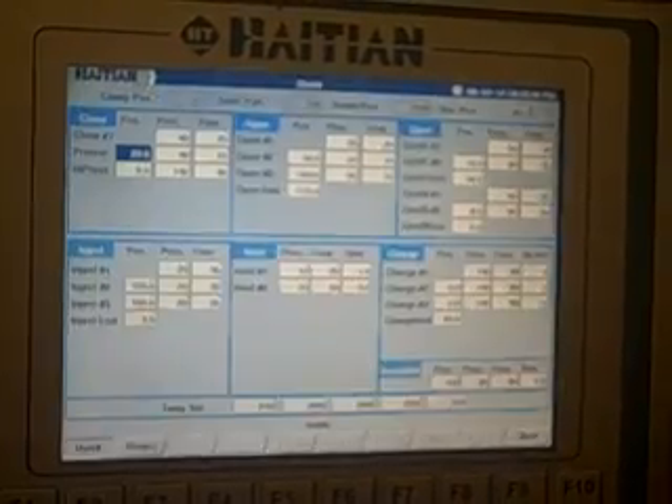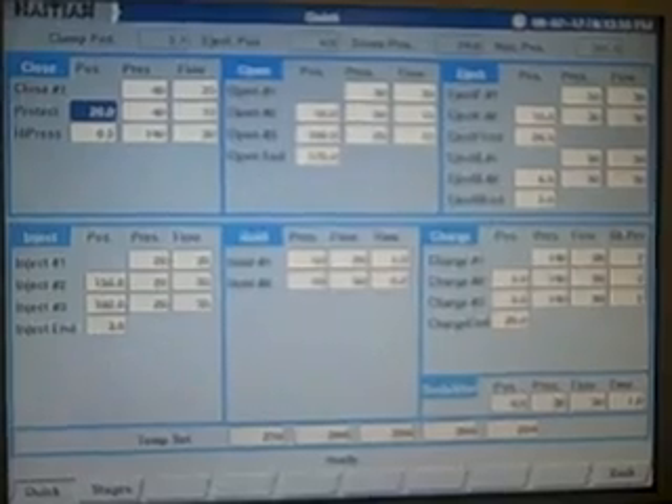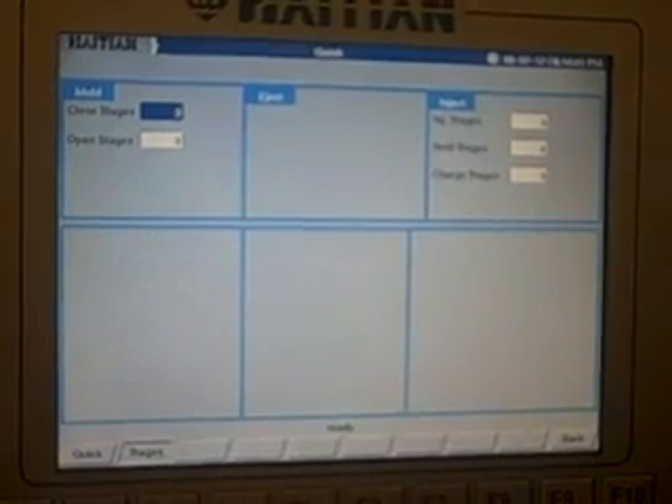Quick overview page: you can do a quick setup of all the functions at one glance. The stages will allow you to change the number of stages on each of the functions.